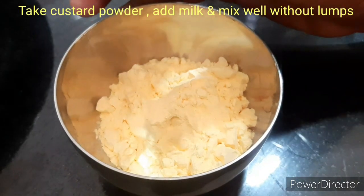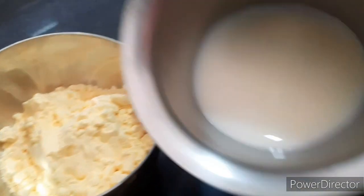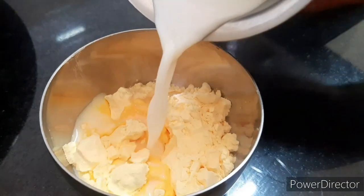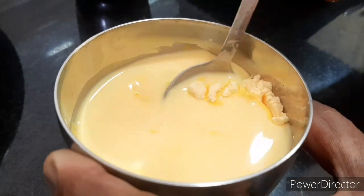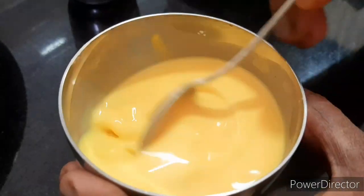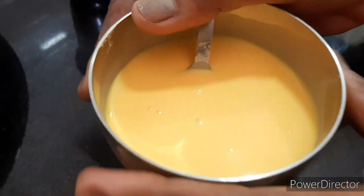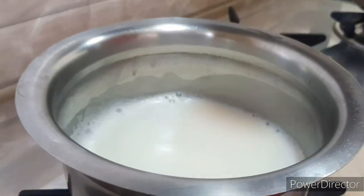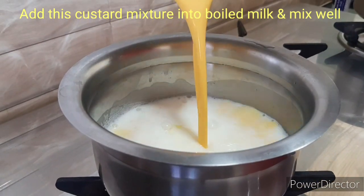Add custard with custard, add some salt, and then mix it in. Let's mix it up, mix the salt in.